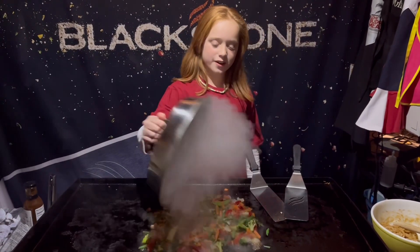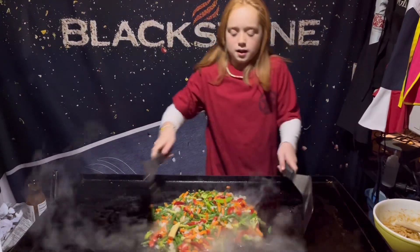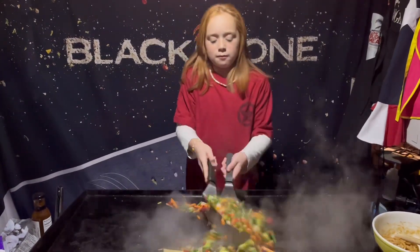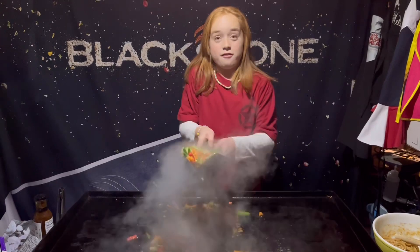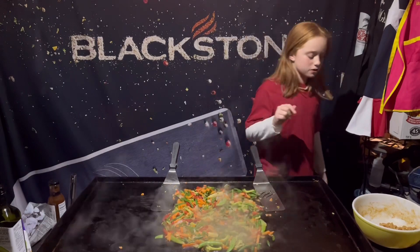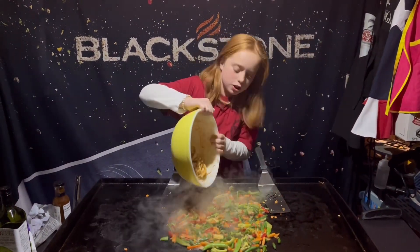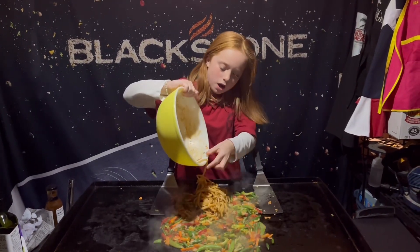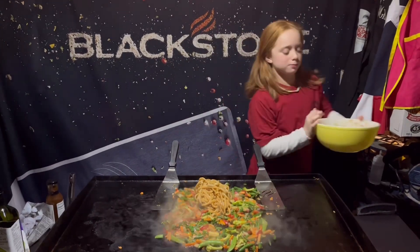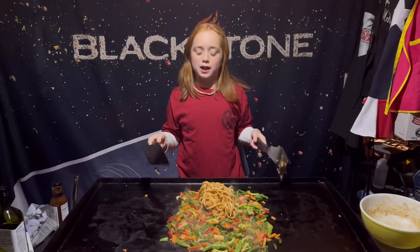All right, just going to take this lid off — look at that! Get these veggies mixed up and then add the rest of my stuff. I've got my vegetables all mixed up here. Now I've got some noodles that I actually just threw a little bit of soy sauce on when I was inside. I also have some other sauce and I'm going to get this all mixed up.